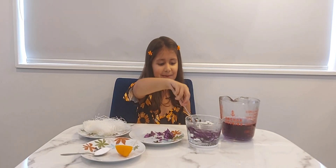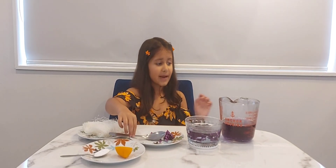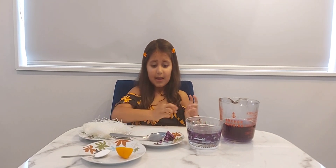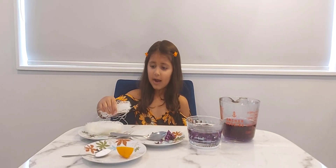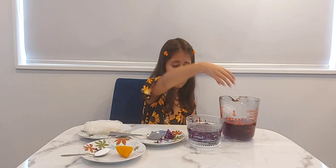We're going to pour our red cabbage into our hot water and now we're going to give it a nice stir. I've made my hot water so it should be like this. And now we're going to pour our thin noodles in our hot water.